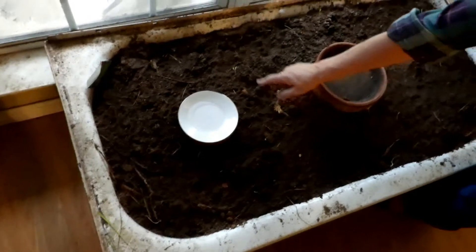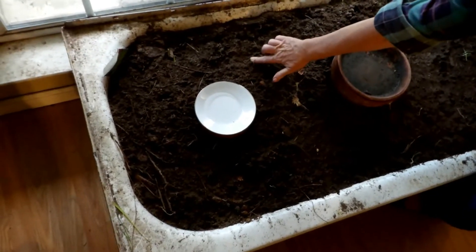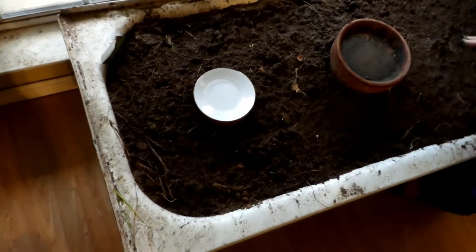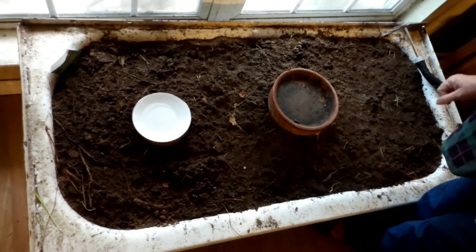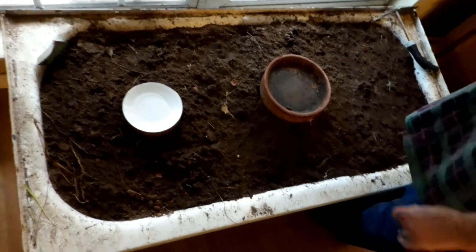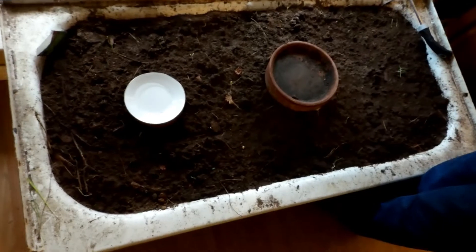We've got a few little lettuce sprouts just coming up. Lettuce is a little bit slower than the radishes, but it's coming along nicely and I'm so excited. I can't wait to eat some of this.